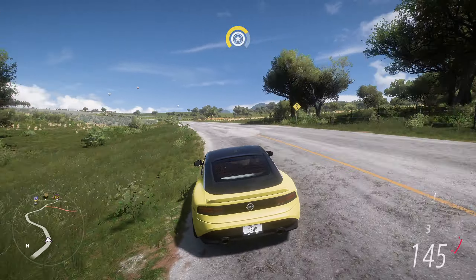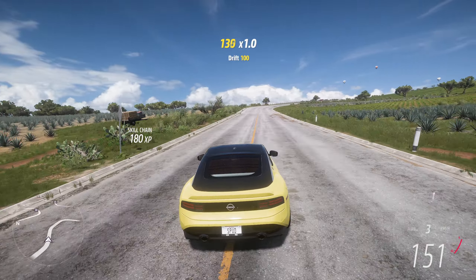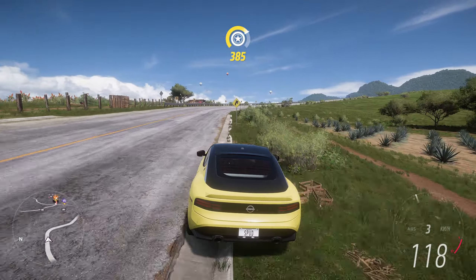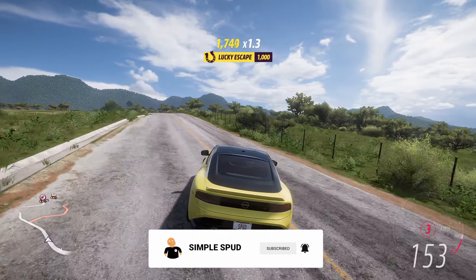Hey everyone, welcome back to Forza Horizon 5. Today we've got a drag build and tune for the brand new 2023 Nissan Z. If you enjoy the video or find it helpful, don't forget to like and subscribe.